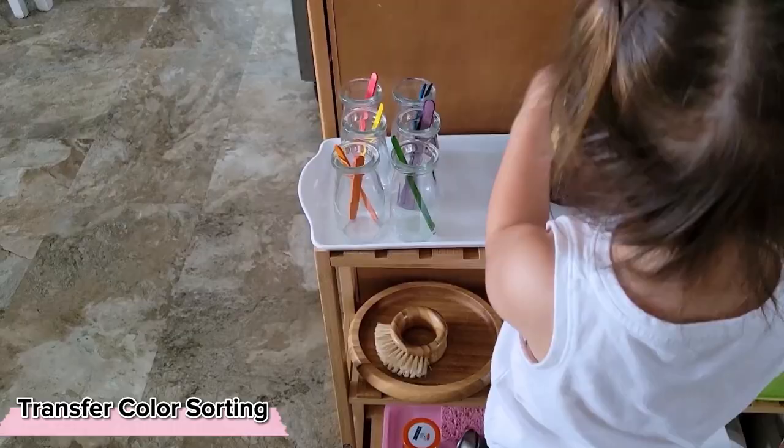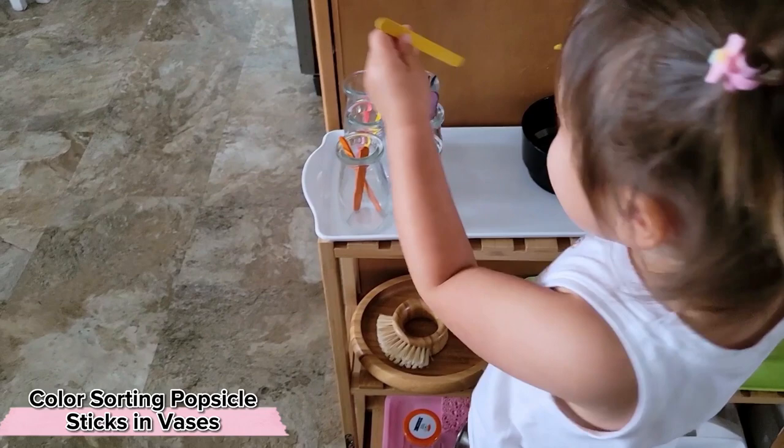Or we can keep the colors more simple and actually make it a more refined fine motor skill — holding the popsicle stick with that pincer grasp and having to get it into the more narrow opening of the vase.